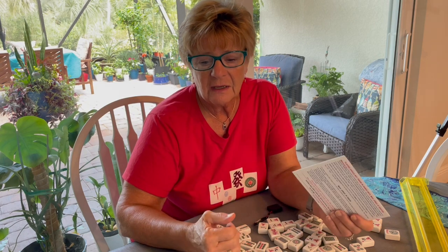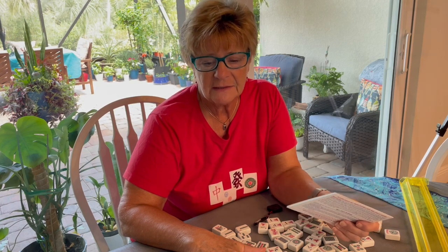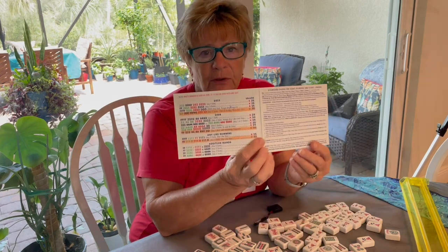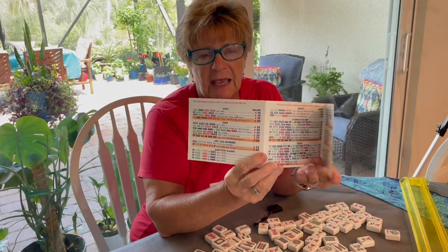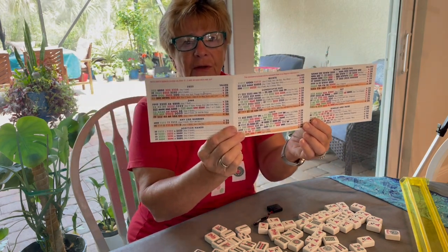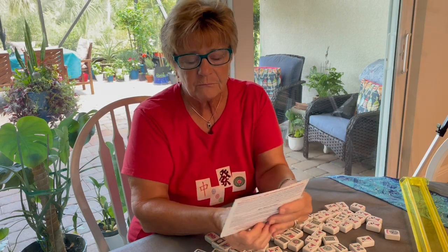If you are a first-time player, the game is going to seem very complicated, but the object is simple — that is to be the first player to build a hand with your tiles that matches one of the possible over 60 hands on the card from the National Mahjong League. And once you do that, then you announce Mahjong.